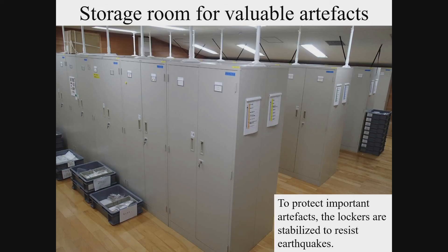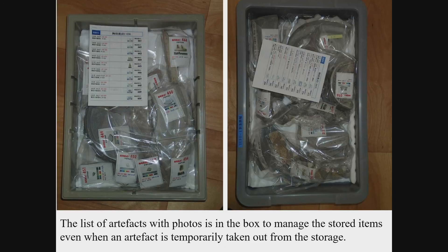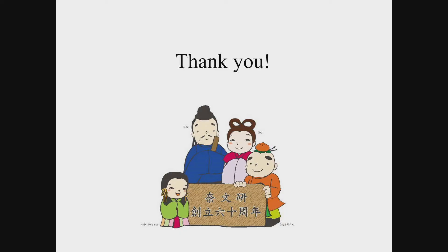Storage for particularly important artefacts among the special artefacts uses lockers stabilised to resist earthquakes. Each box is labelled with a management number, name of excavation site and associated archaeological features, excavation layer, and drawing number. A list of the artefacts, including their registration number and photograph, is kept in the box with the artefacts — this is useful to know the contents of a box even when an artefact is temporarily taken out from storage. This concludes the lecture, and I hope you will utilise what you have learnt.